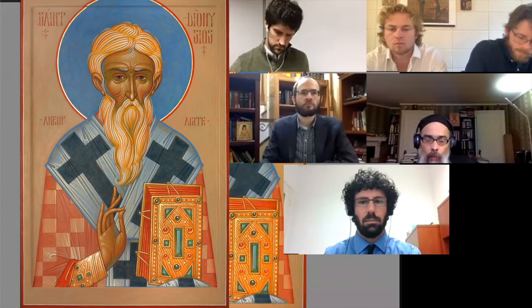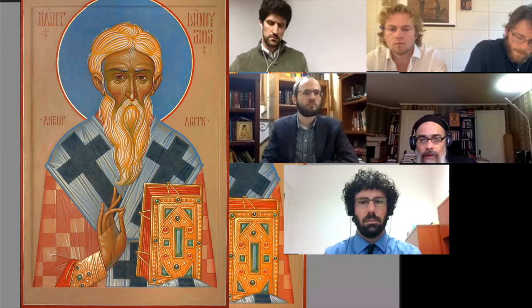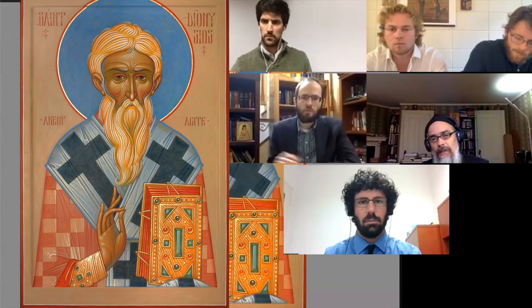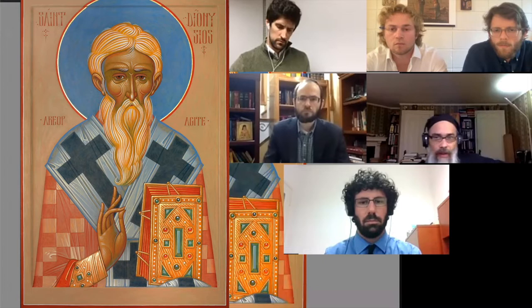Colored halos were used in the Byzantine period. You see them often in enamel work — work from the 1100s, for example. You find blue halos, green halos, red halos in various shades, dark and lighter colors.